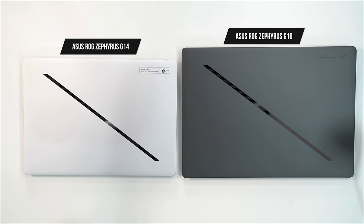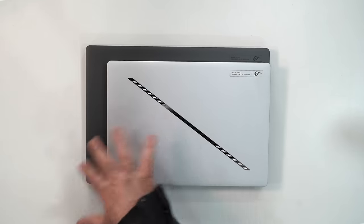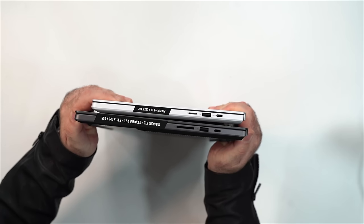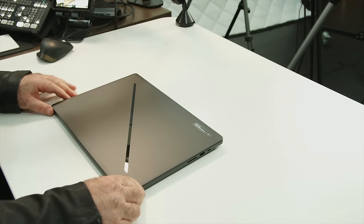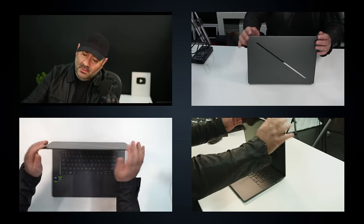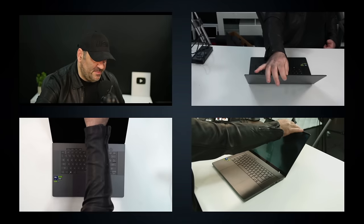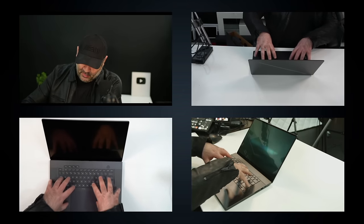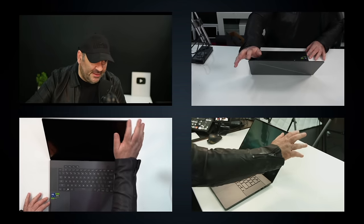Comparing the G14 and G16 side by side, both have the slash lighting — more understated than the AniMe Matrix lid. The G14 is noticeably smaller in footprint, and the G16 looks a little thicker from the eyeball test. Build quality is rock solid with very little chassis flex. Screen flex is also minimal, though I am noticing screen wobble that I'm not a fan of. The keyboard deck has no flex whatsoever — very solid.